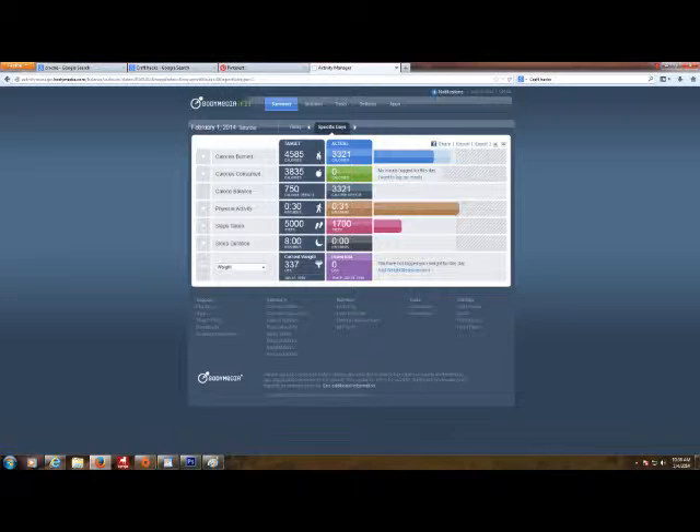Some of the pros are, like I said, it's really accurate. It allows you to see exactly what you're doing in a day. And if you're just sitting on the couch all day, it will show you that, so it keeps you motivated to keep moving. Some of the cons are skin-to-skin contact — it can irritate sometimes. It feels funny having a band around your arm all the time. And you can have people come up to you and ask what it is, thinking it's a medical device. But if you're into talking to strangers, it's a good opener.